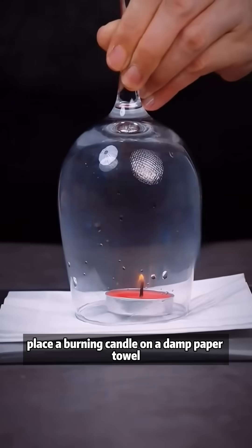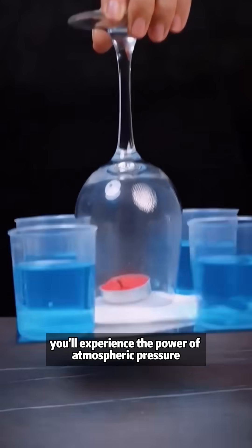Place a burning candle on a damp paper towel. After the candle goes out, you'll experience the power of atmospheric pressure.